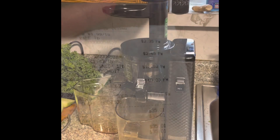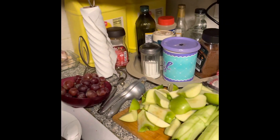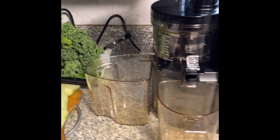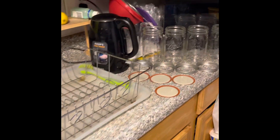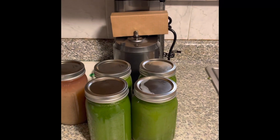I'm getting ready to do the next batch. You can see all the fruits and vegetables: red seeded grapes, apples, cucumbers, and kale. I need enough juice to fill up four of these mason jars and then I'll be done for the day.